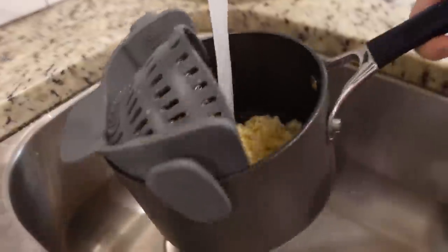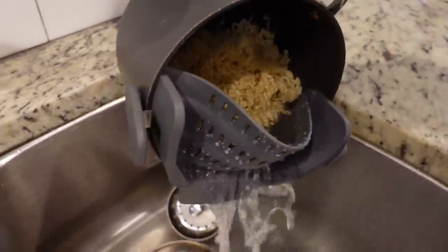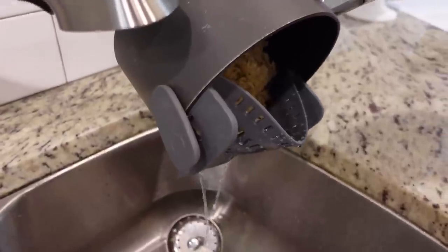We've got a fancy colander here. I'm adding just a little bit of cold water to the noodles to really stop the cooking process, and then we're just gonna set this to the side for now.